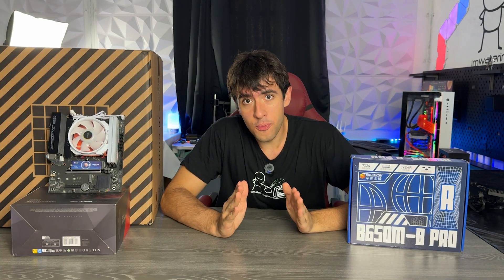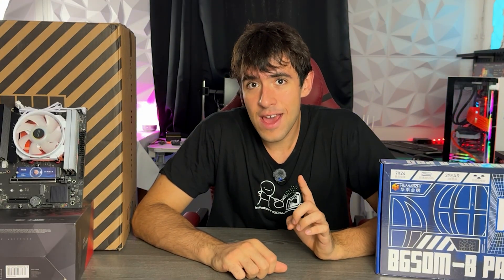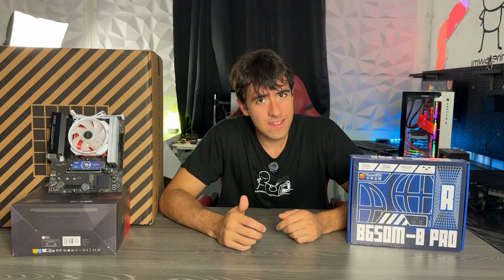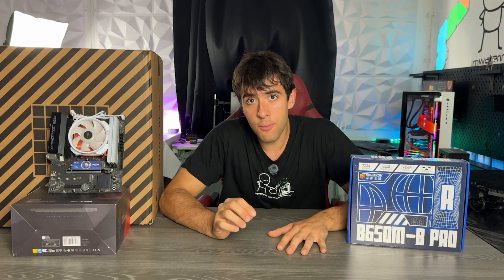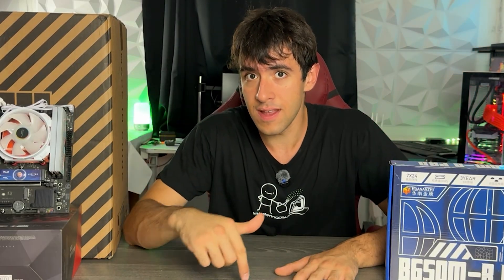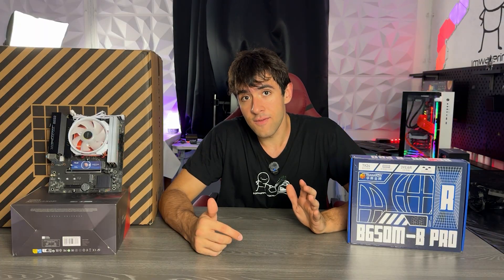If you've been following the channel for a while, you should know that back in the day I was doing a lot of Huanancey motherboards — talking about six years ago. Back in the day, Huanancey was the only brand making X79 and X99 motherboards for a decent price, which were actually decent. I was paying over 100 bucks for an X99 motherboard, but it made sense because you could put a Xeon in there and get a very good editing machine when high core count CPUs were very expensive.